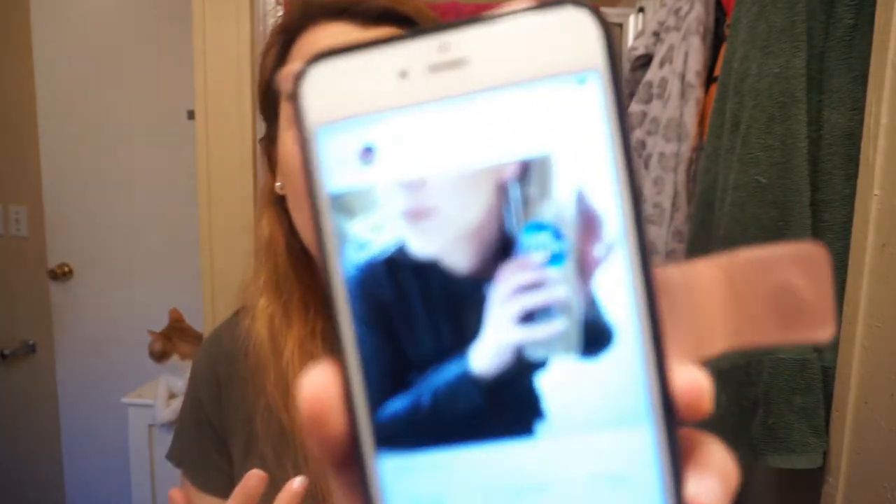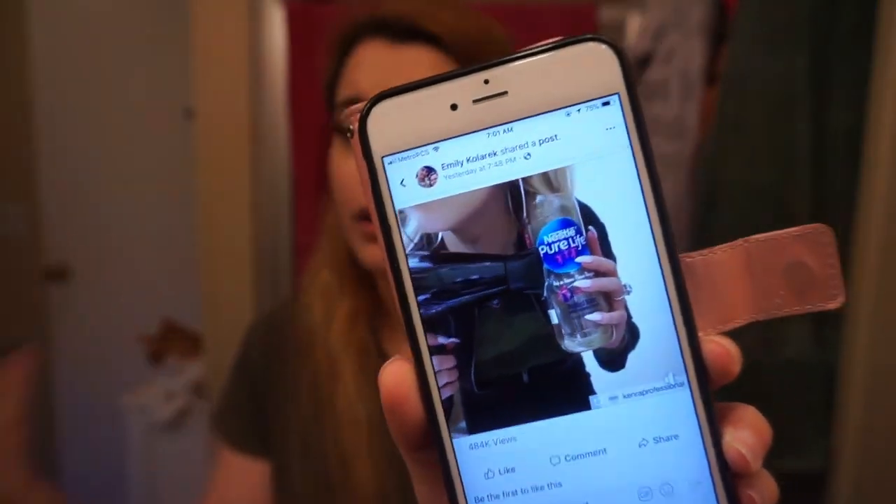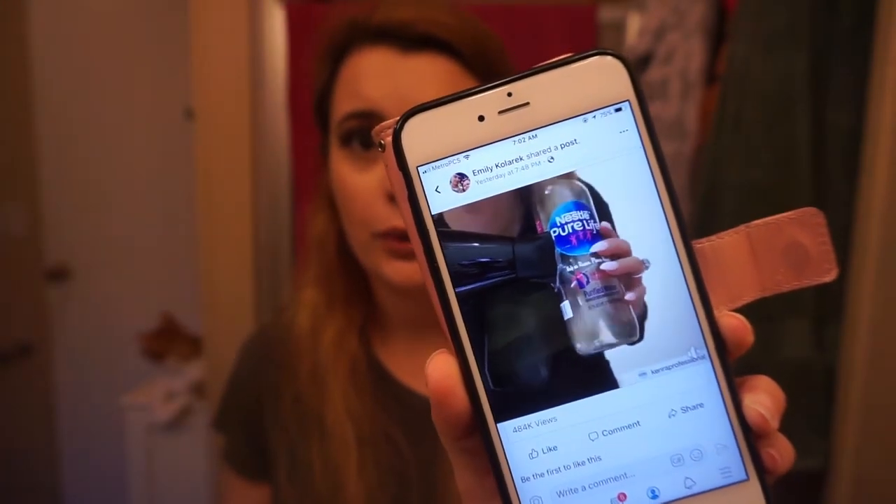I don't know when this came to be — I just saw it last night — but people are putting their hair in a water bottle and then blow drying it, and it's supposed to curl their hair. So I took a shower about an hour ago.